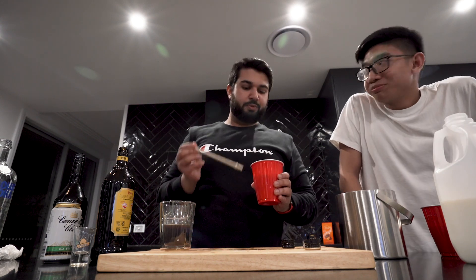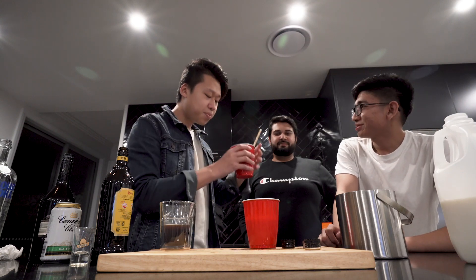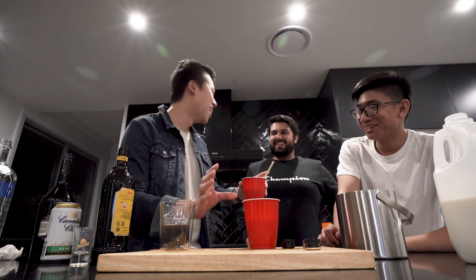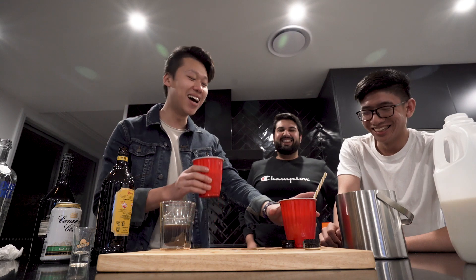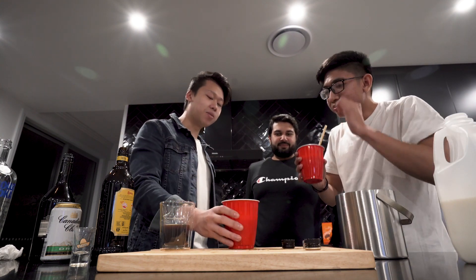Vapour test. Definitely stronger. It's definitely stronger. Yeah, it's definitely stronger — it's like chart time.